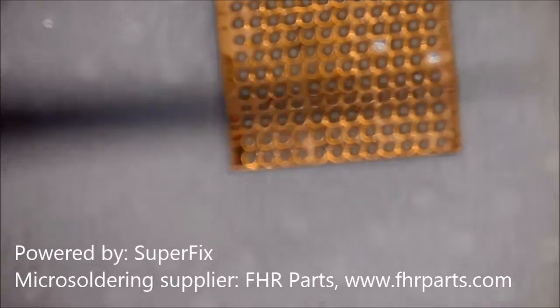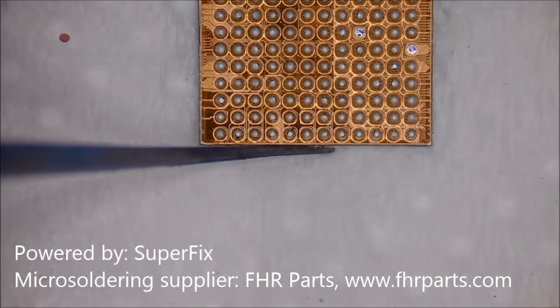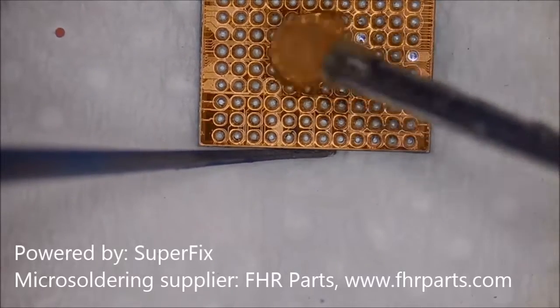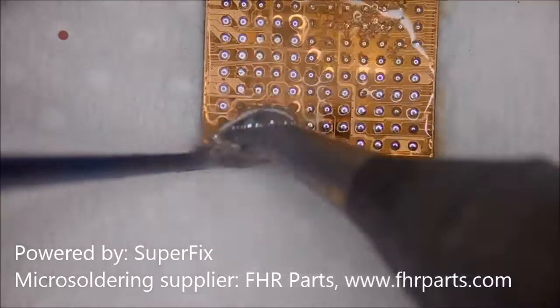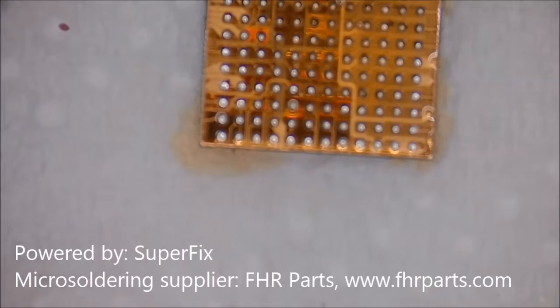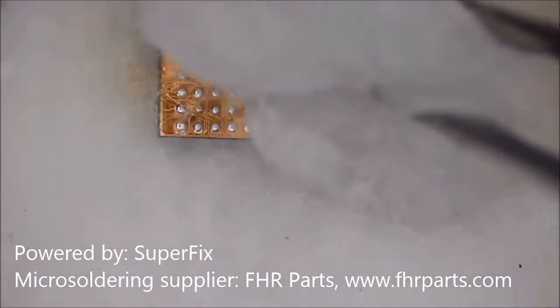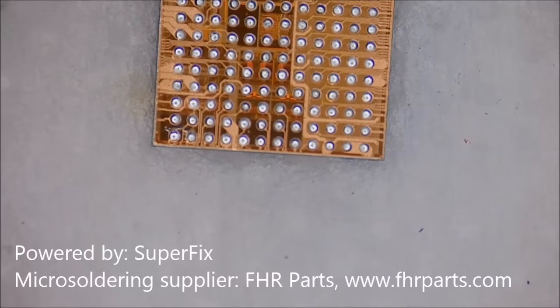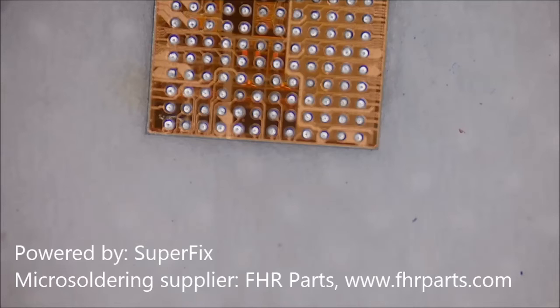Now we're going to go over the reballing of this codec IC. First, we take away all the high melting point tin on the IC using the JPC iron. We don't stay on the IC for too long because it actually boils while we apply the JPC iron. Then we clean away the flux and we're about to do the reballing.